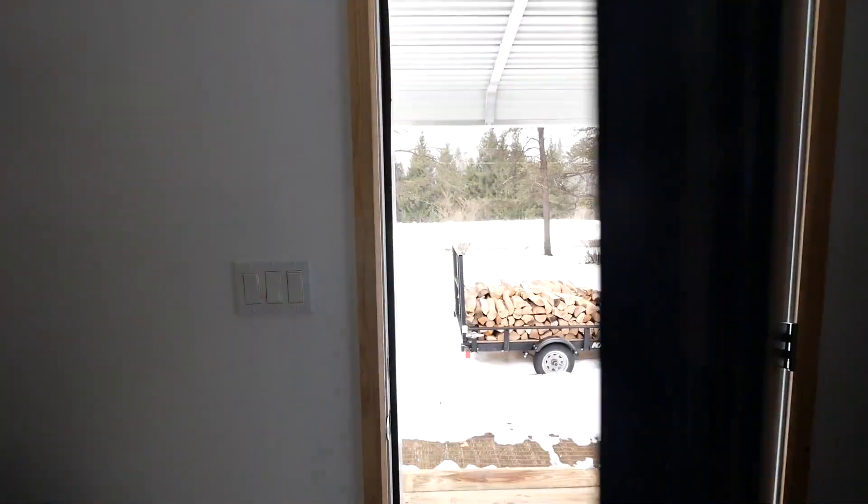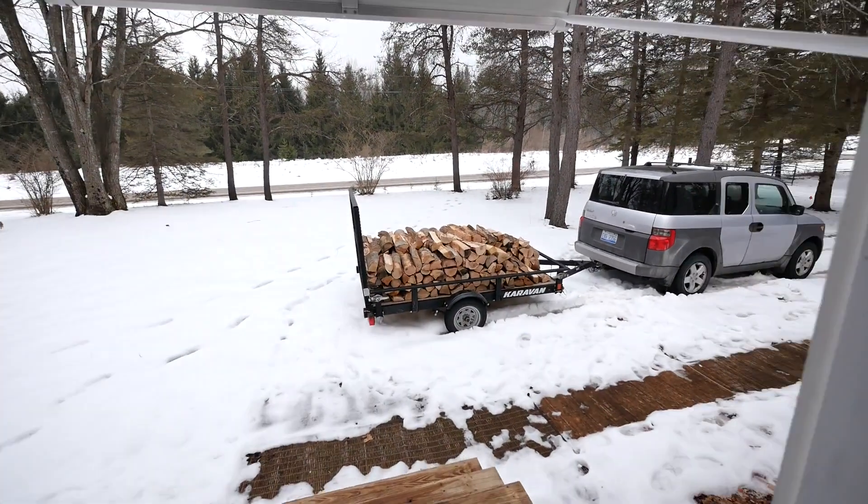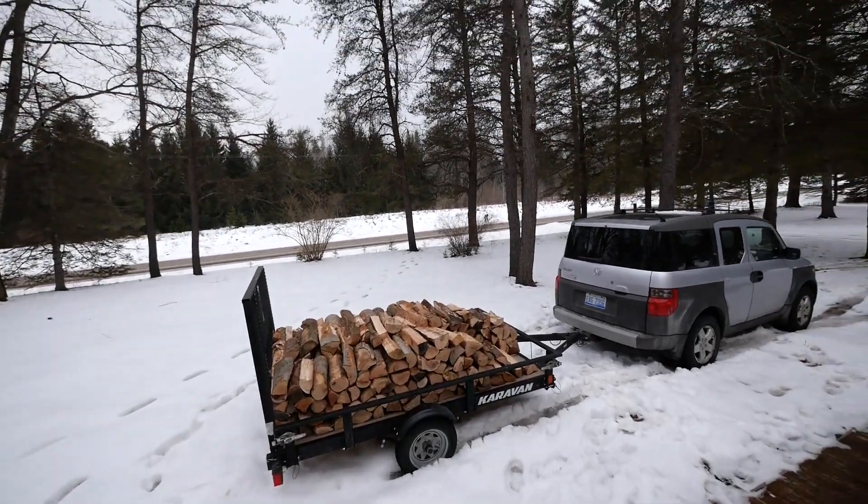I might be a little out of breath because I just stacked a bunch of firewood. We just bought our first load of real firewood — wanted to stock up a bit and make sure we had some wood handy in case we need it, just in case of any power outages. It feels good to get that out of the way.